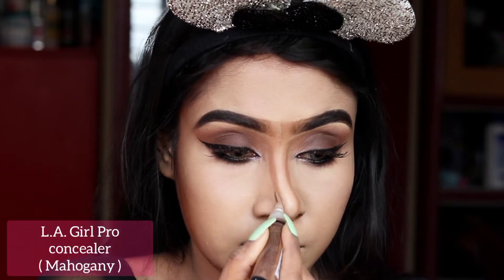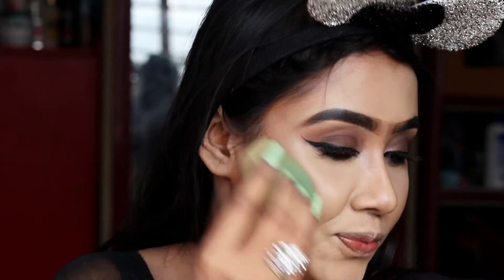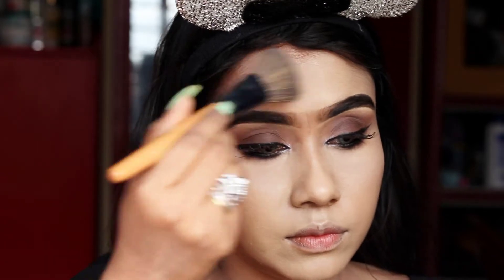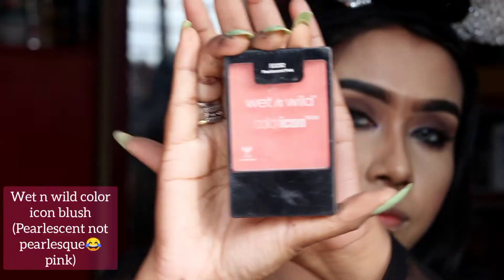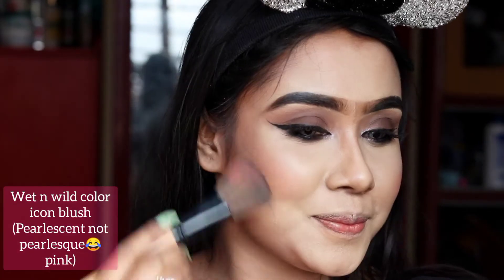Now I'm using LA Girl Pro shade for contouring my nose. And now for blush, I'm using Wet and Wild Color Icon Blush in the shade Pearlized Pink.